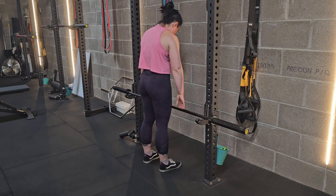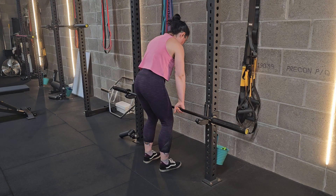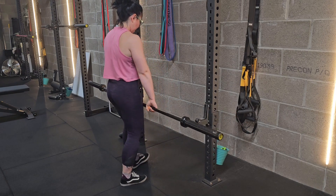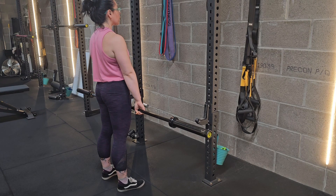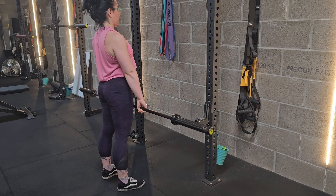Barbell bent over row. Start with the bar just above your knees, grab hold of that bar and take a step back from the rack. Your feet are about hip width apart, your toes are pointing forwards, and you're going to set your shoulders back and down.